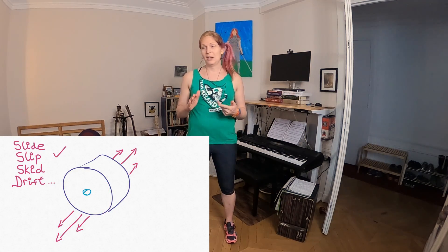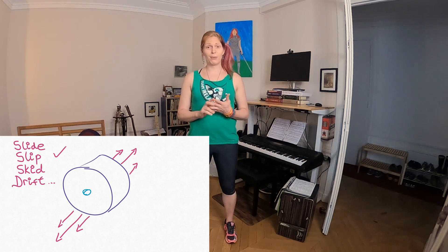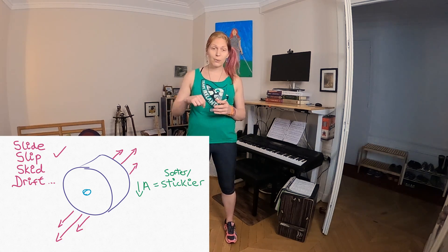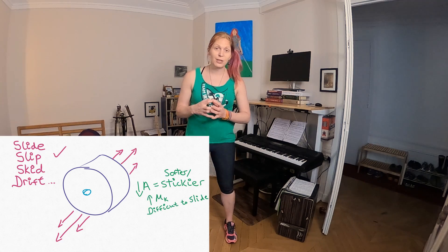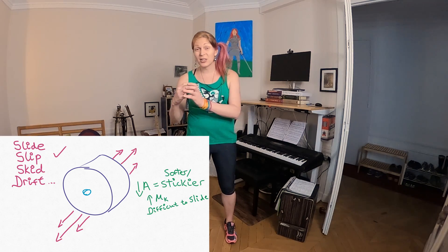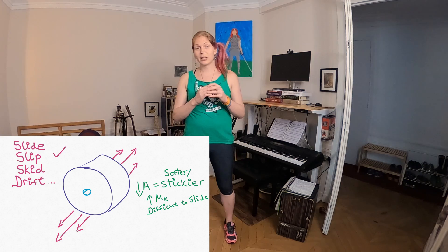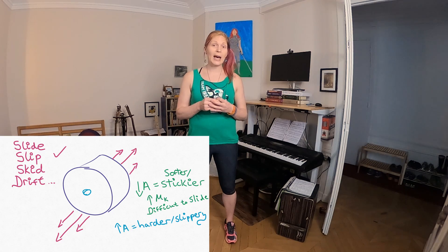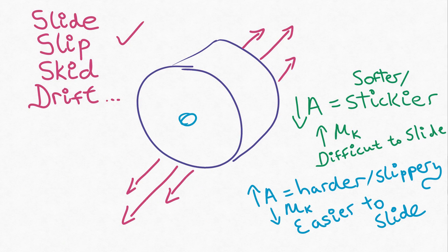Let's talk about that sideways motion. Here's a quick recap from the wheel video. That sideways action — we can call it slipping, sliding, drifting, or skidding. If your wheel is softer or stickier, meaning its durometer rating is lower, it's going to have a higher coefficient of static friction and a higher coefficient of kinetic friction, meaning it's going to be harder to start sliding and it's going to generate more friction and slow you down more once it is sliding. Conversely, a harder, slipperier wheel is going to have a higher durometer rating and a lower coefficient of static and kinetic friction, so much easier to get sliding and it provides a little bit less stopping power.